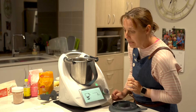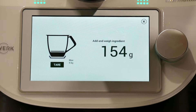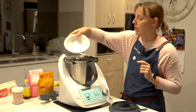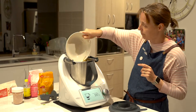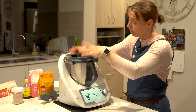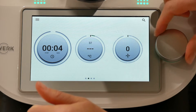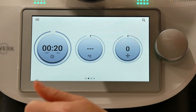The first thing we need is 125 grams of butter. We also need two eggs and the peeled bananas. Put on your measuring cup or your lid, then go back to the home page and set it for 20 seconds at speed seven.